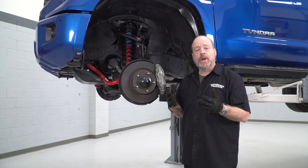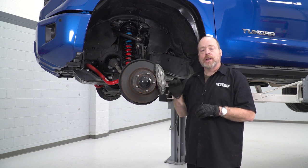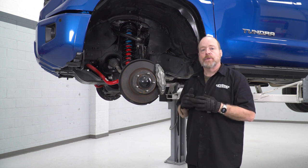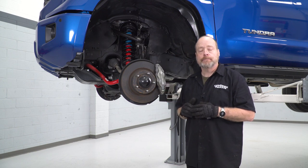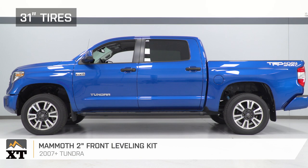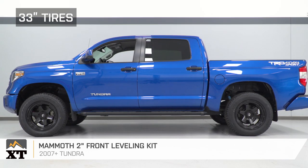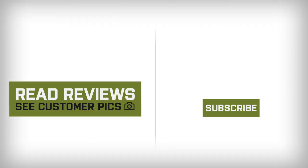That pretty much wraps up the installation. Just a couple of things to remember: make sure you're torquing everything to spec. It is recommended that within 500 miles you get a four-wheel alignment done on your vehicle — and of course, that's anytime you have any steering or suspension work done. That wraps up this look at the Mammoth 2-inch front leveling kit for all 2007 and later Toyota Tundras. For all things Tundra, keep it right here at extremeterrain.com.